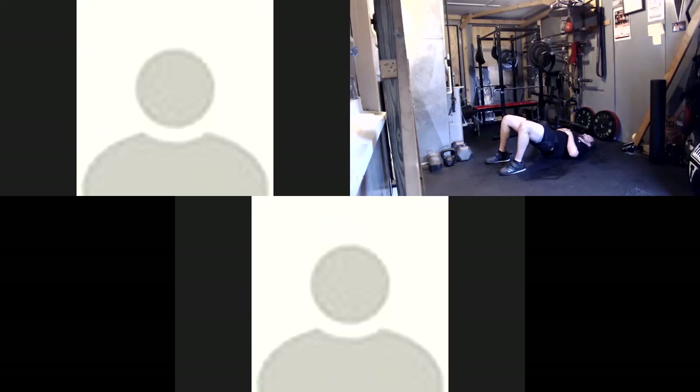25 seconds, 20 seconds. Good job, everyone. Good job.